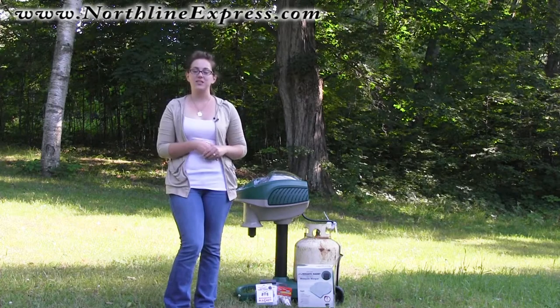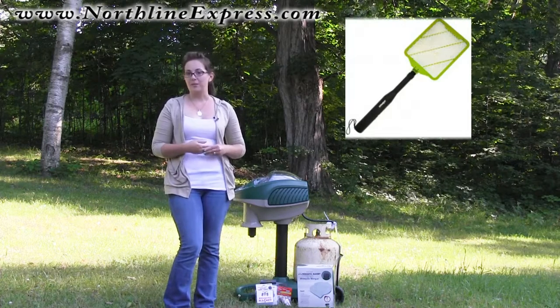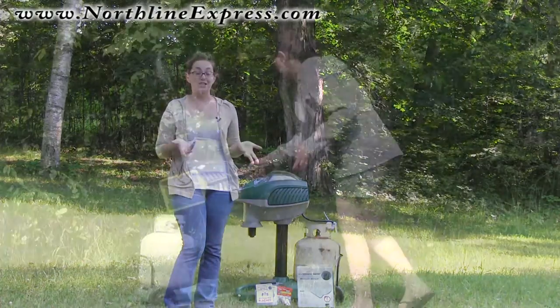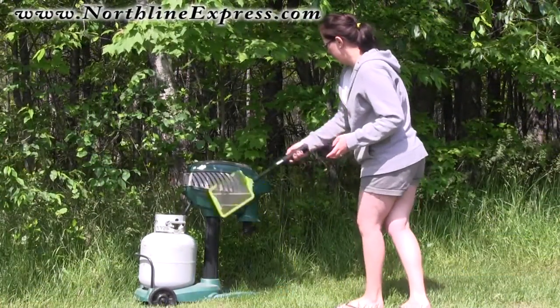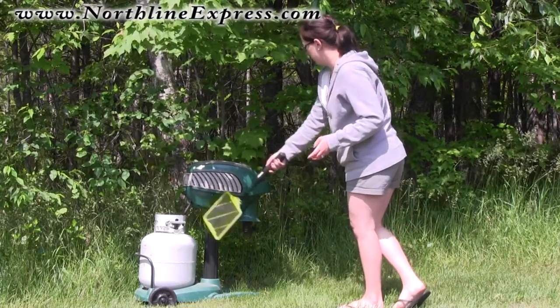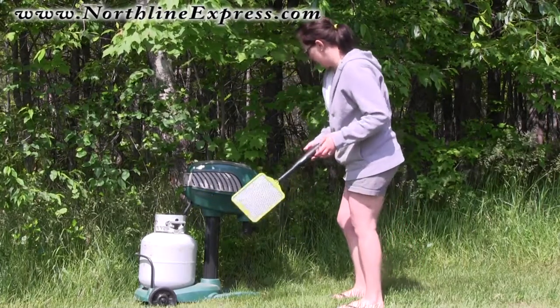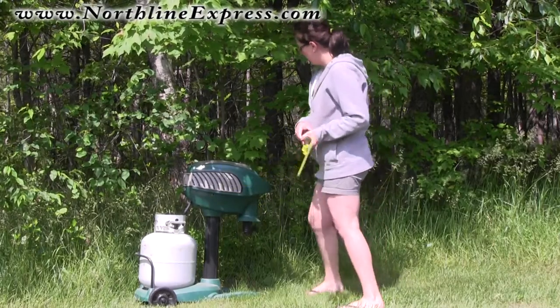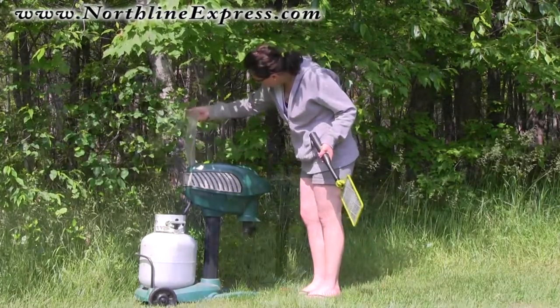There's a great and simple solution for this: we recommend the DinoZap Insect Zapper, and it's actually kind of fun to use too. You walk up to your trap, push the button, and zap around your trap a few times. It's going to kill any mosquitoes in the immediate area so that you can, without being swarmed, tend to your trap and then go about your day.